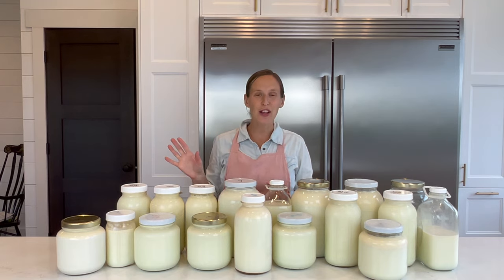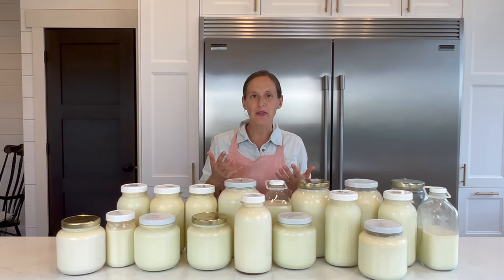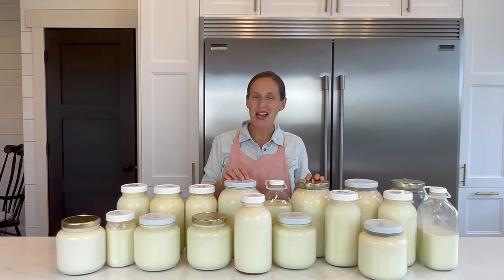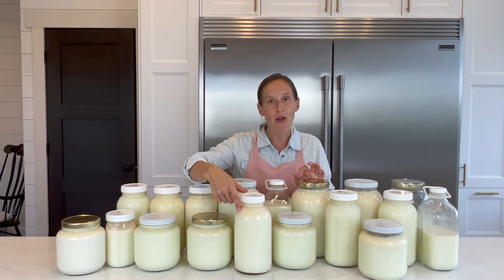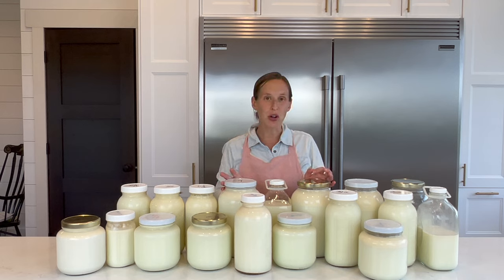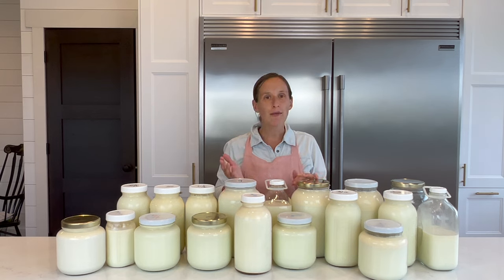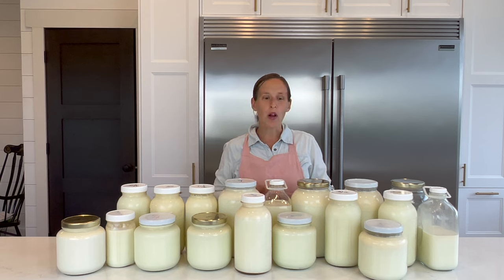Last fall we purchased a second fridge — we call it our milk fridge — to make having all this milk on hand doable. But if that's not possible for you, you can do these projects one at a time through the week. You can make all these recipes with store-bought pasteurized milk. The only caution is that you'll need to purchase cream separately, and unfortunately a lot of store cream is ultra-pasteurized, which won't perform the same — it won't make butter, for example. So skip those recipes if you can't find non-ultra-pasteurized cream. The cheeses and many other things will be just fine with store-bought milk.